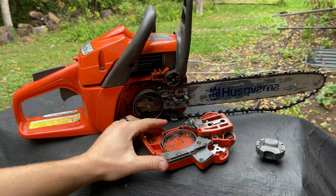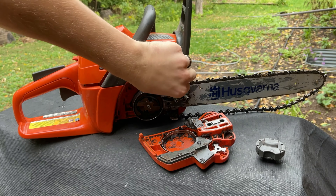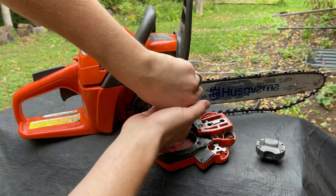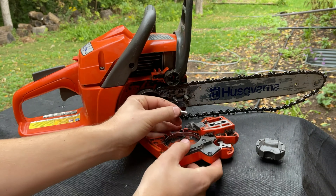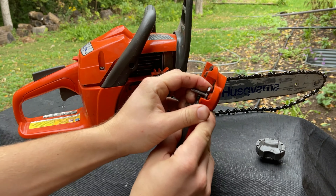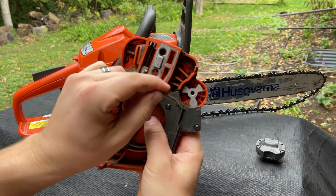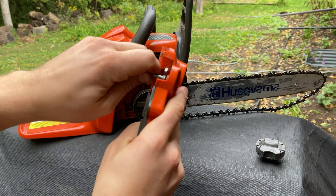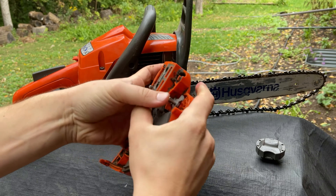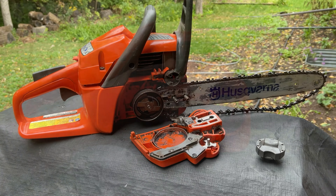If you don't do this part properly — there's a pin right here. If you don't get this pin out and put inside the hole there where it goes, there's a little hole in the plastic and then there's a hole there. You want to make sure that pin is in both of these. So there we go. If you don't do that, take a look and see what will happen.